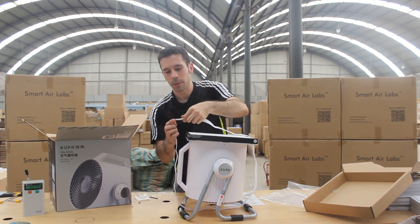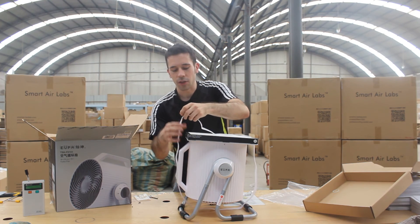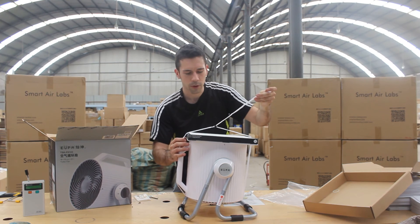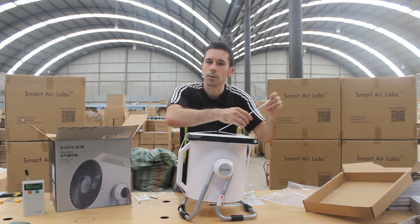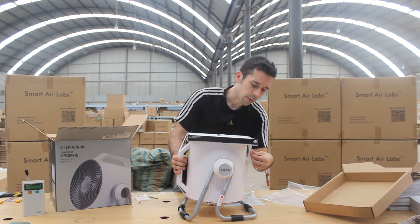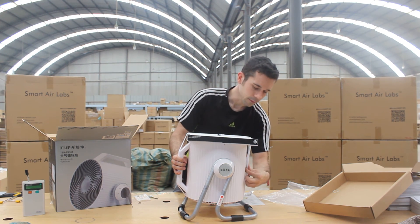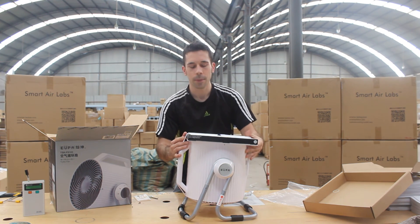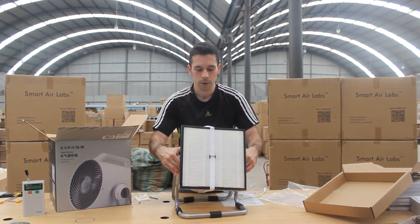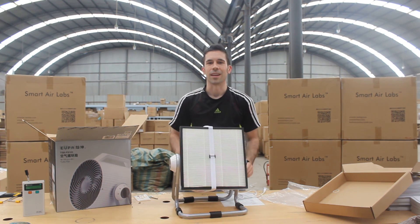Now one mistake that I see people making sometimes is to give this a death grip, to make this strap super, super tight. Now you don't want it to be so tight. You just want to make sure that the HEPA is secure and it's not going to move, but you don't need a death grip. After we secure this HEPA, you're ready to plug it in, and you're ready to go. I hope you can breathe safe with a Canon. Thanks.